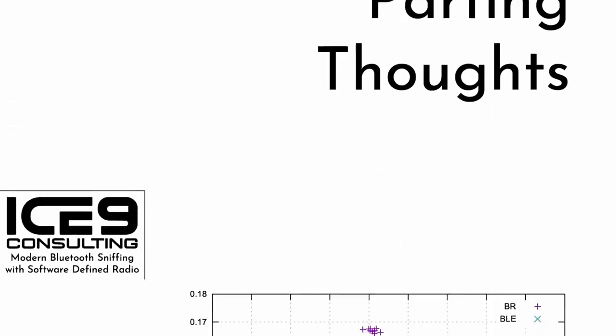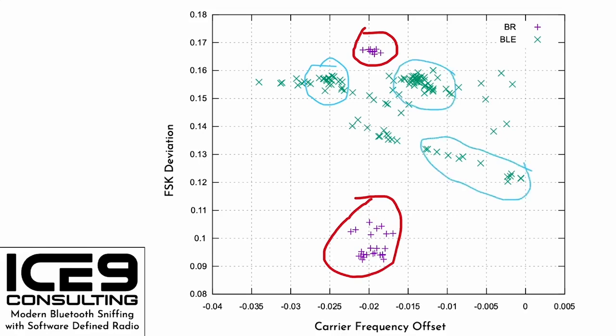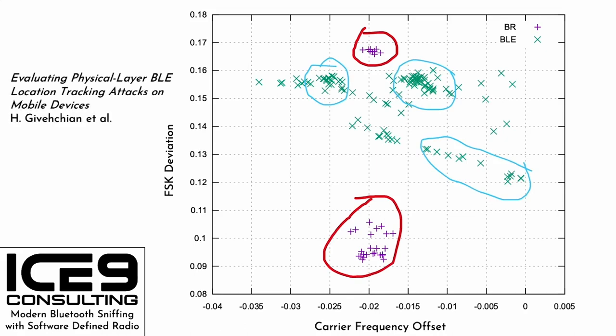I'll leave you with some parting thoughts. Remember the carrier frequency offset and FSK deviation we corrected for? These are physical properties of the transmitter that can be considered a leakage channel. If you plot them on a scatter plot, a few things become obvious: looking at just the classic Bluetooth packets, you can see distinct clusters implying at least two distinct classic Bluetooth devices transmitting. Similarly, looking at BLE packets, you can see multiple clusters. There are obvious privacy implications, and a very interesting paper just came out in the IEEE Symposium on Security and Privacy covering this very topic. The code is available if you want to experiment with this.